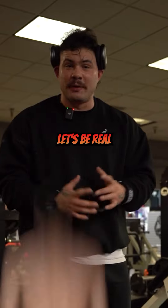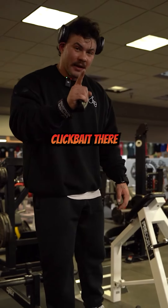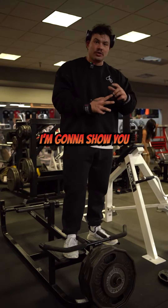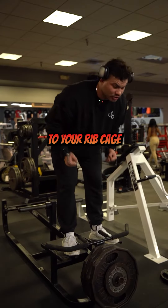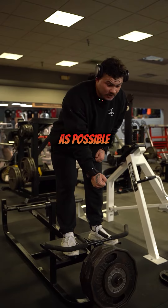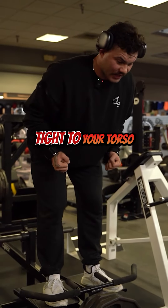If you're struggling to grow your lats, you're probably doing your bent over rows incorrectly. If you want to grow your lats doing a bent over row, I'm going to show you how to have perfect form. You want to think about driving your elbows to your rib cage — the goal of the lat is to keep your arm as close to your rib cage as possible while moving through flexion and extension, driving your elbows to your hip and keeping your arm tight to your torso.